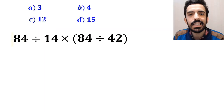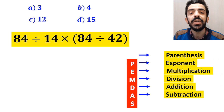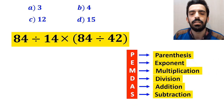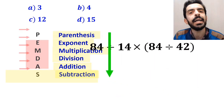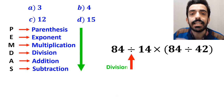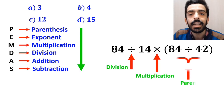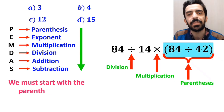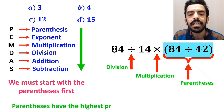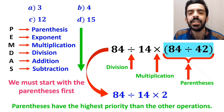Now let's go through this question step by step. To solve it, we need to follow the PEMDAS rule strictly in order from top to bottom. As you can see on the screen, this expression has a division sign, then a multiplication sign, and finally parenthesis. According to PEMDAS, we must start with the parenthesis first, as they have the highest priority. So we write this expression as 84 divided by 14 multiplied by 2.